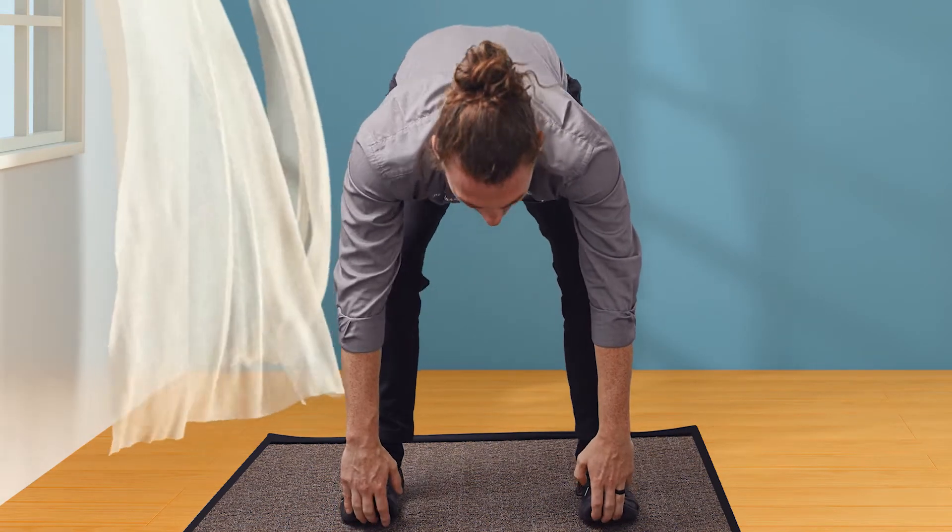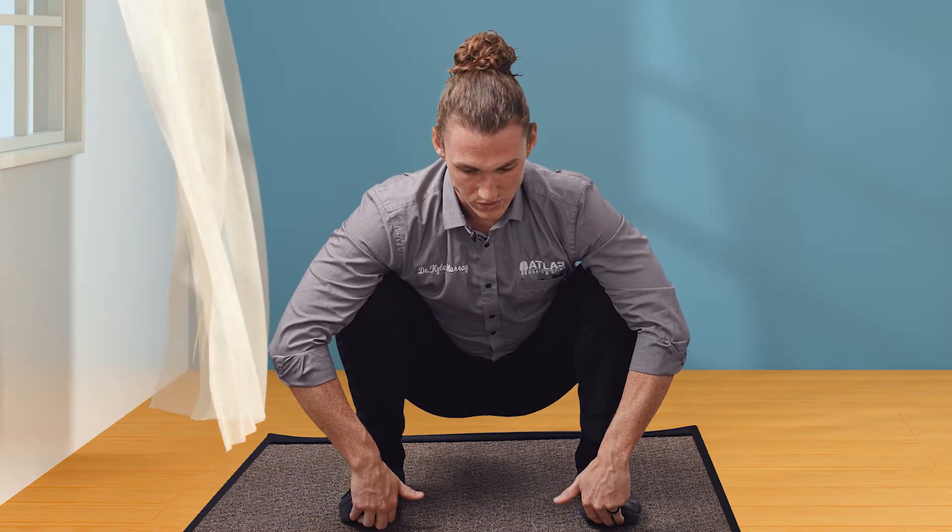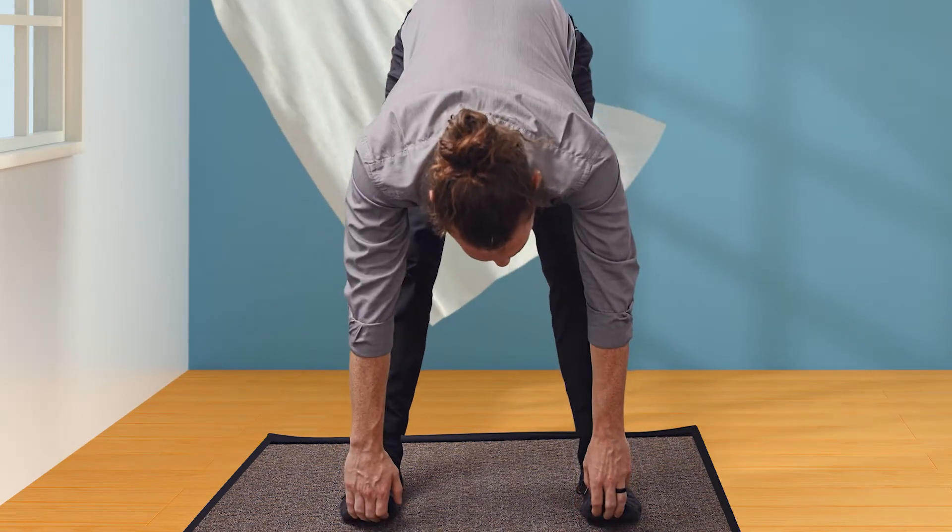Now come back down into the squat — we're going to strengthen those. Come back up and get that nice stretch in.